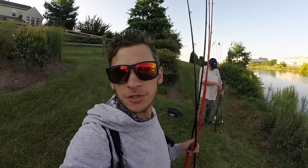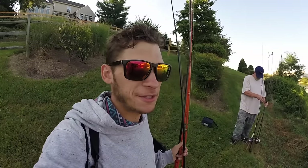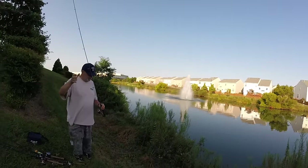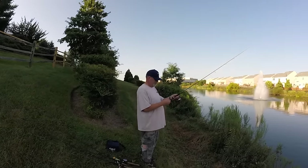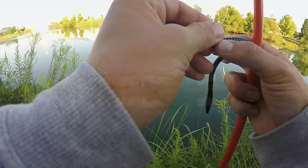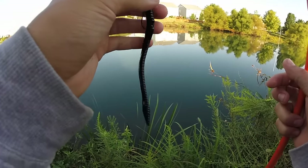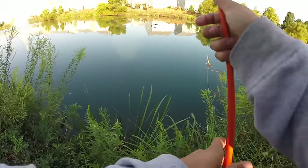Rob and I moved a little bit closer to the spillway. He says it's a little bit deeper on this side. What are you thinking, Rob? What are we going to do? I'm going to drop shot. Drop shot it is. Just missed a fish on this black zoom trick worm with 3/16 oz on a VMC shaky head.